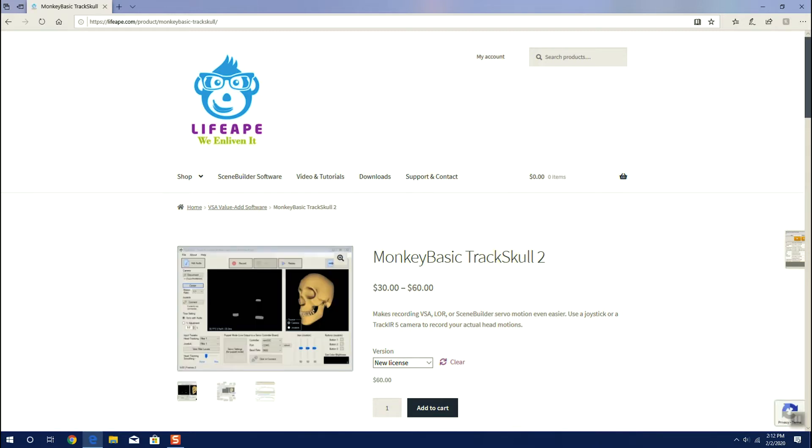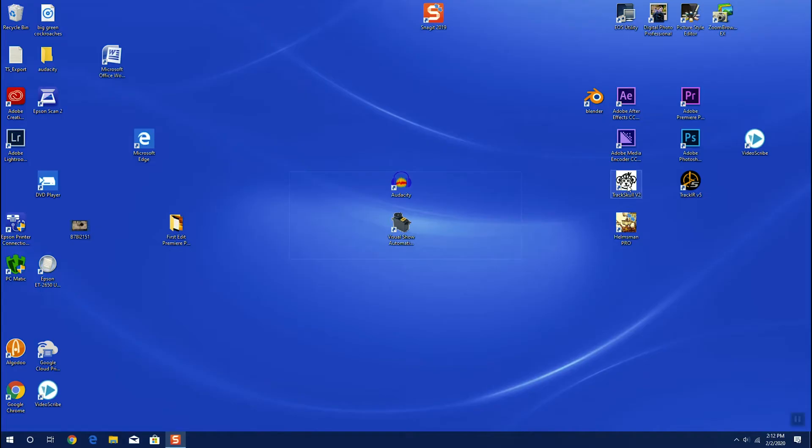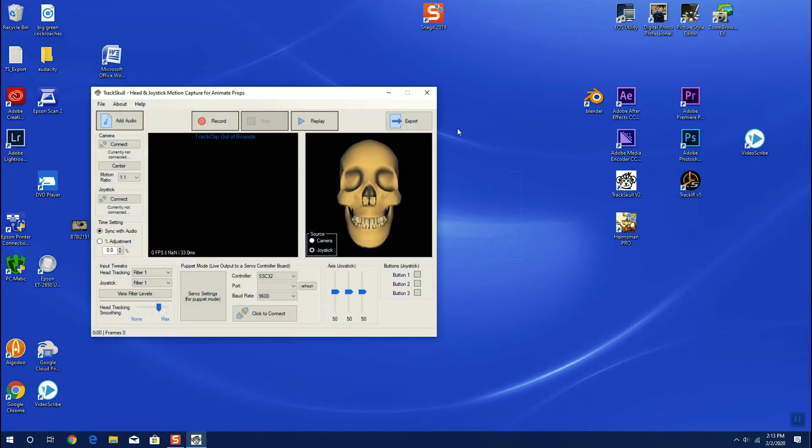We're going to end up purchasing this under a new license, not as an upgrade. It will run us about sixty dollars, so we'll add that to our cart, purchase it, and download it. Once downloaded, we'll just start up the software, which will bring us to our interface.